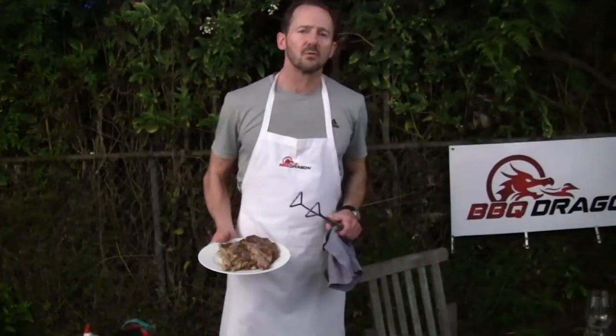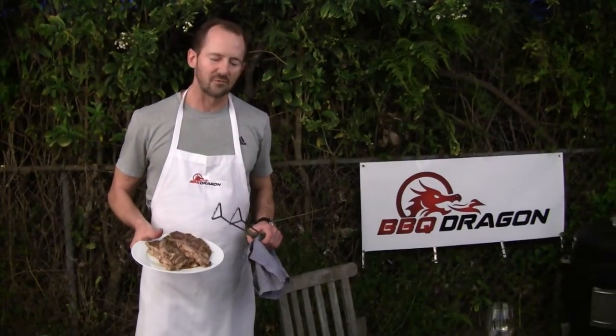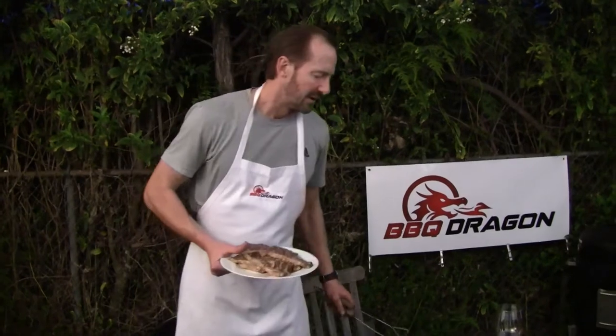Today on BBQ Dragon I'm going to show you a really unique take on short ribs. Normally I think of short ribs as almost a pot roast kind of item — I take the beef short ribs, cook them low and slow for a long time and maybe sear them before I serve them.